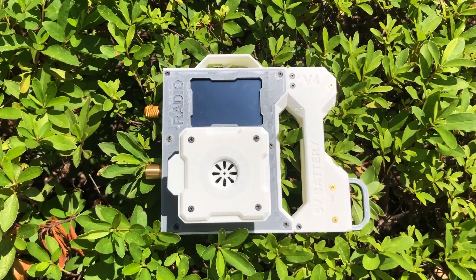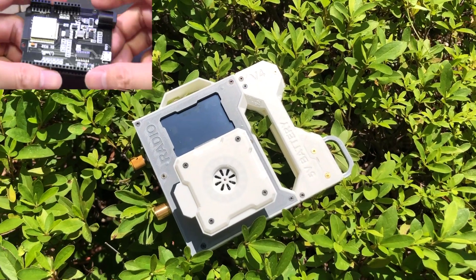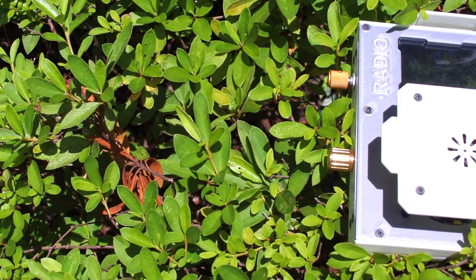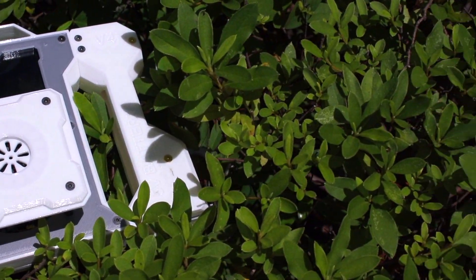Here is a new version of an internet radio implemented with ESP32. If you watched my last video, you might have noticed this one looks similar to the last one. This one is the fourth version of my ESP32 internet radio.